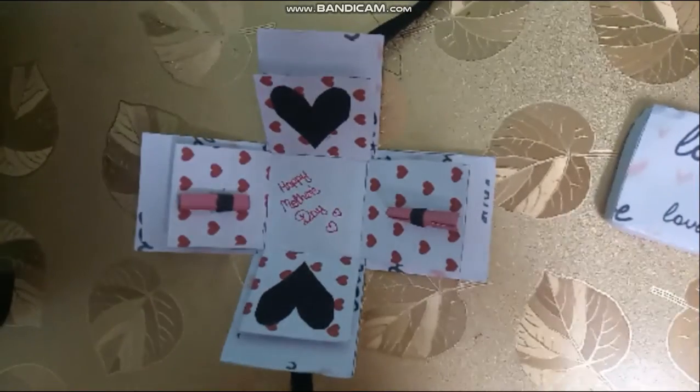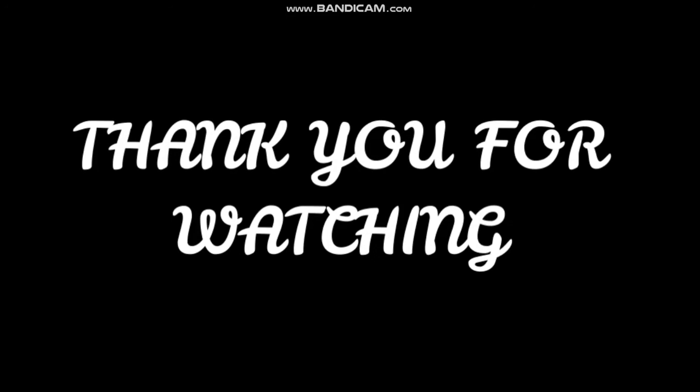If you like the video, don't forget to like, share and subscribe. To be continued...